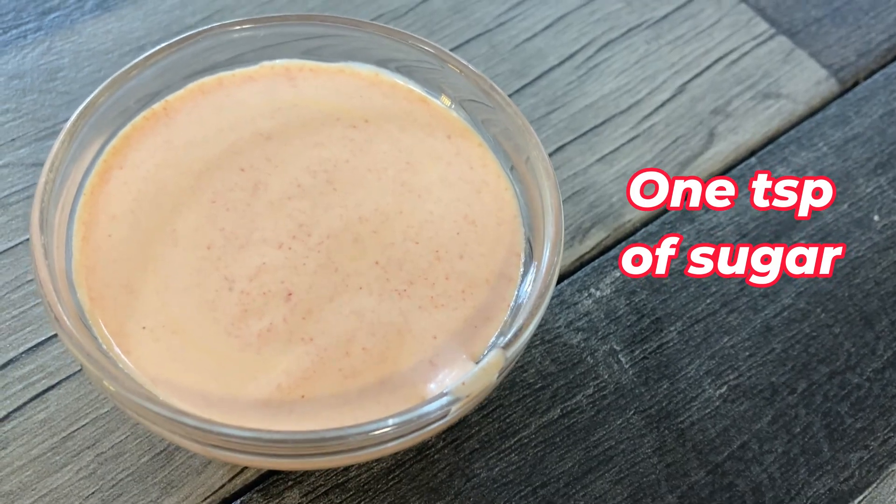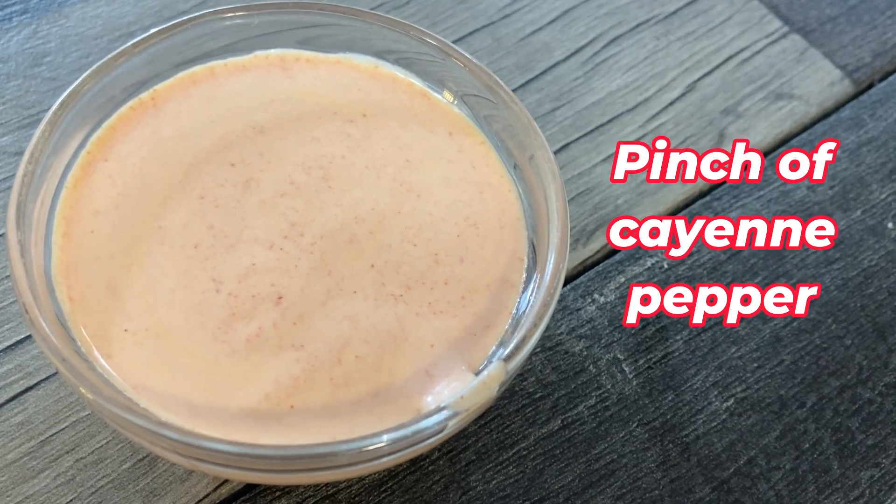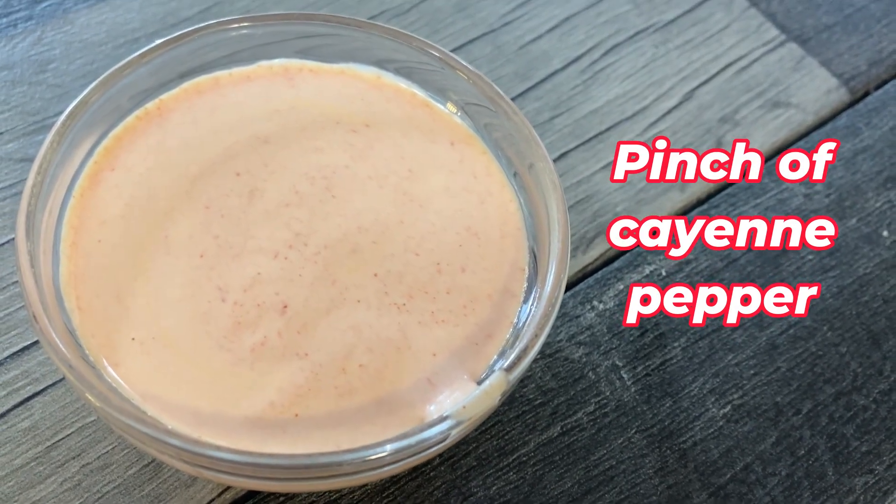One teaspoon of sugar, a quarter teaspoon of paprika, and a pinch of cayenne pepper — that's your choice.